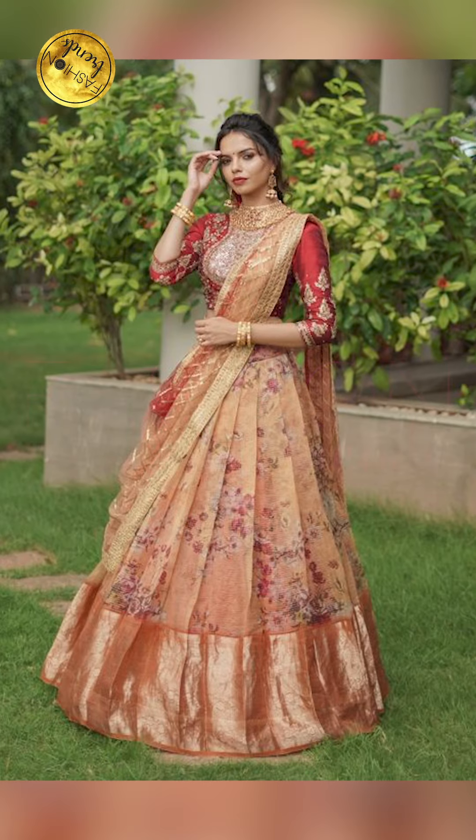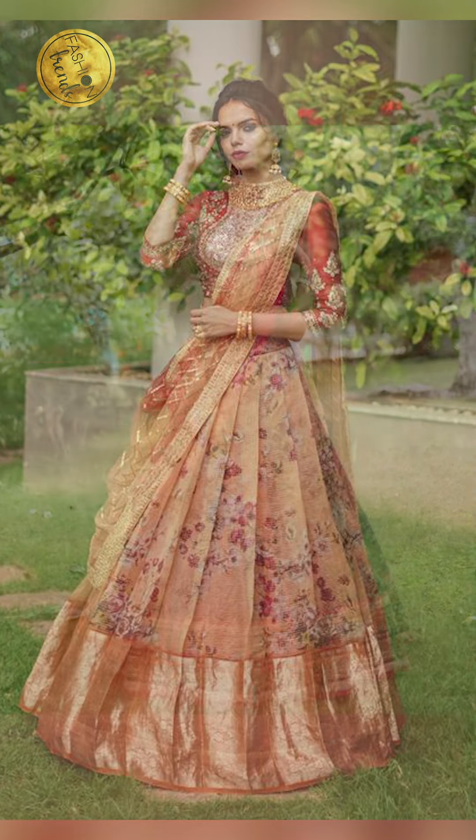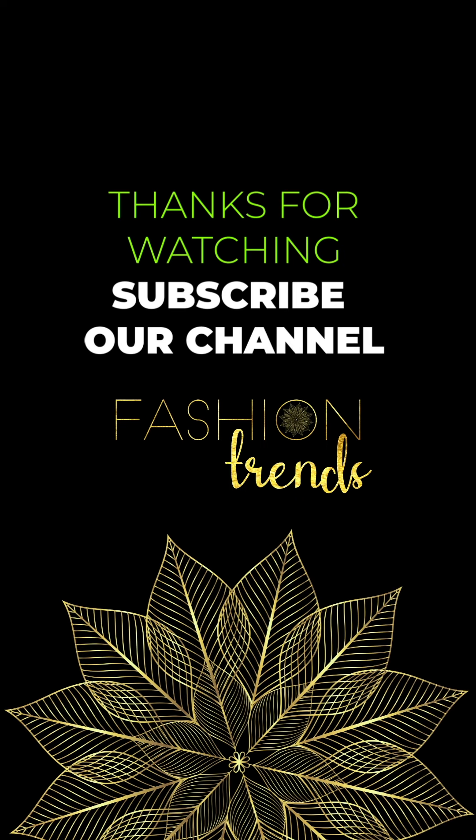Hope you guys really enjoyed this video. Remember to like and subscribe to this channel. You can purchase similar types of lehenga like half sari by clicking the link below in the description box — you can buy these on Amazon, they're absolutely beautiful. Bye friends!